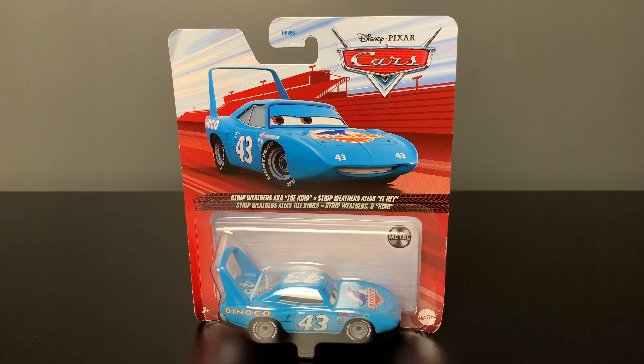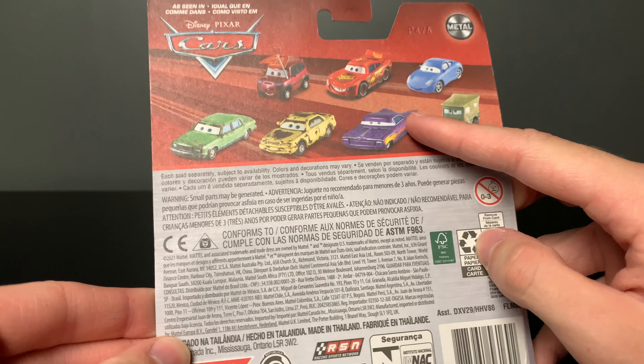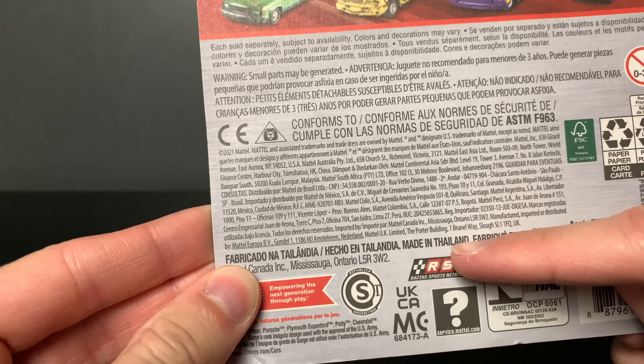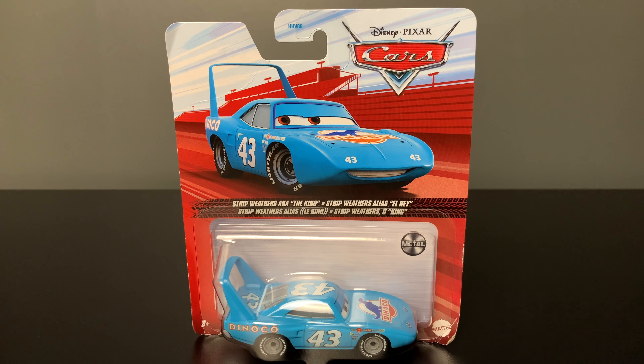Hello everyone, welcome to my first ever Disney Pixar Cars review. Today on the table we have Strip Weathers, aka The King. Here we have the back of the package with some of the other characters that are available, and as you can see, it is made in Thailand. We have the metal logo right there because this is a fully metal diecast. Now enough talk, let's go ahead and get him out of the package.